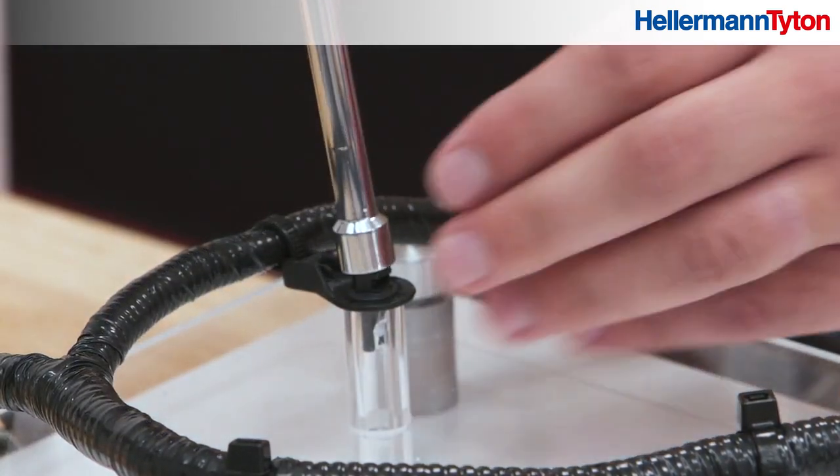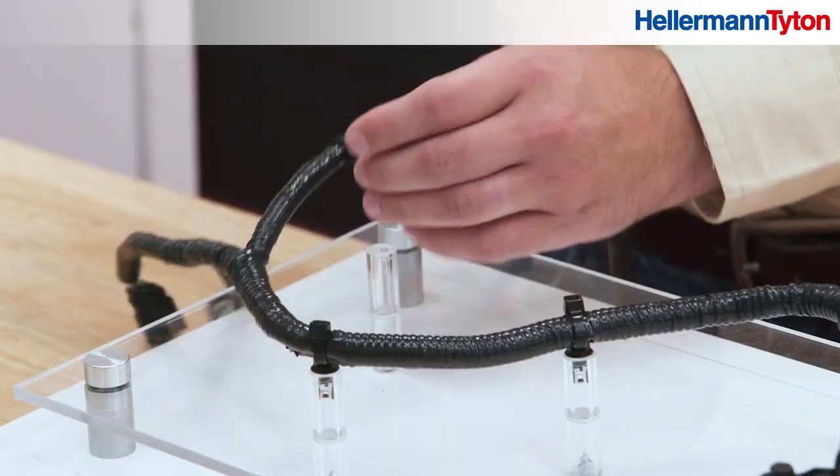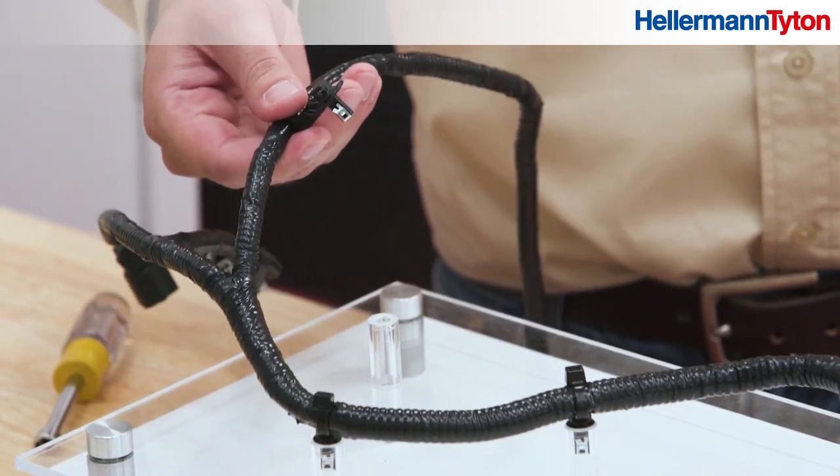With our offset blind hole mount, the hex head is always accessible for easy removal without cutting the cable tie.